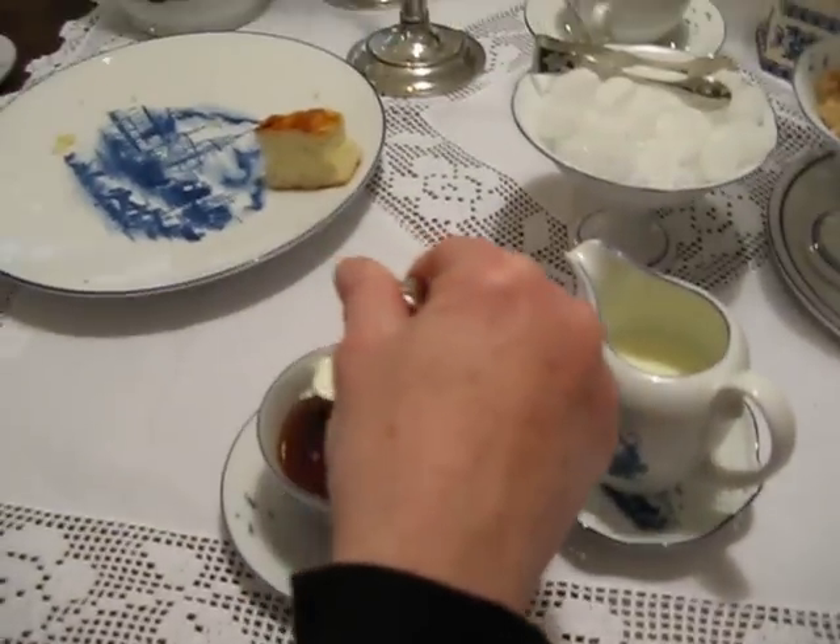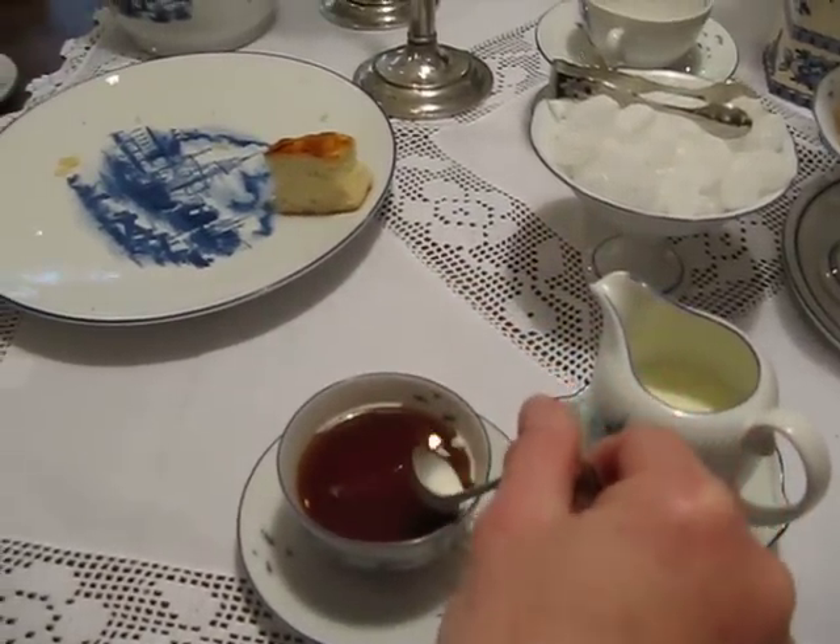I drink about 10 cups of tea. Do you? You will love it. Mostly green tea.